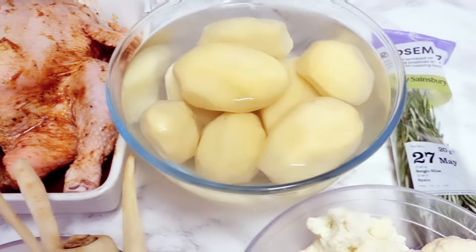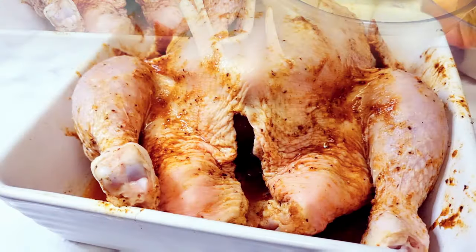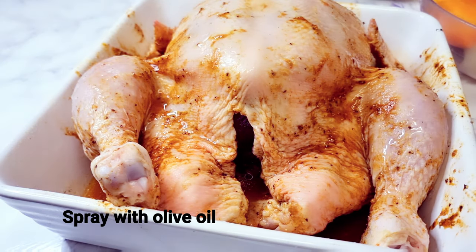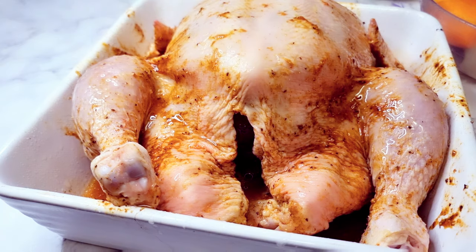Okay guys, this is now the next day. I've brought my chicken out of the fridge and I've peeled my potatoes and my veggies. I'm just gonna be spraying my chicken with olive oil spray, and afterwards I'll be placing it in a preheated oven.